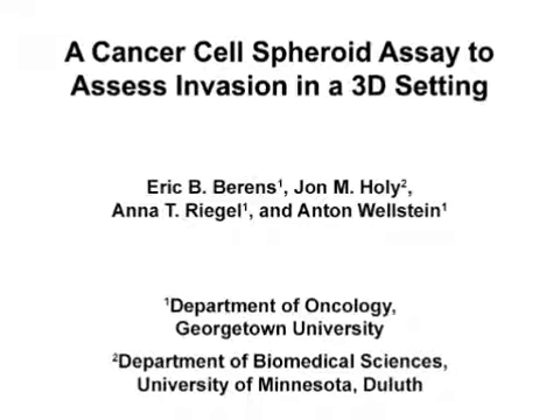The overall goal of this cancer cell spheroid invasion assay is to allow for the monitoring of cancer cell invasion out of a cellular bolus and into a surrounding three-dimensional matrix. This method can help answer key questions in cancer biology, like the identification of conditions that promote or inhibit cell invasion. The main advantage of this technique is that the various nuances of how cells invade can be evaluated under a more physiologically relevant setting in vitro.